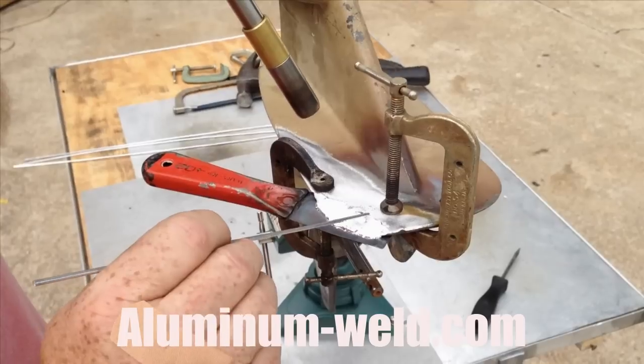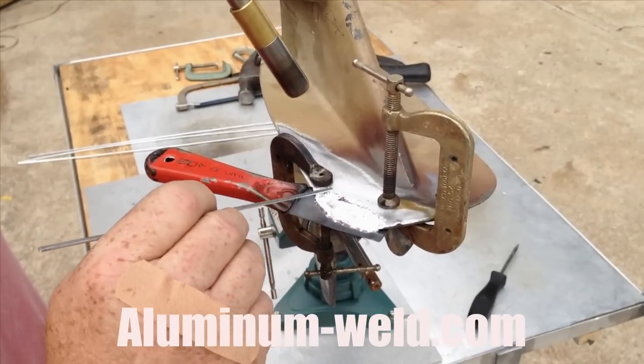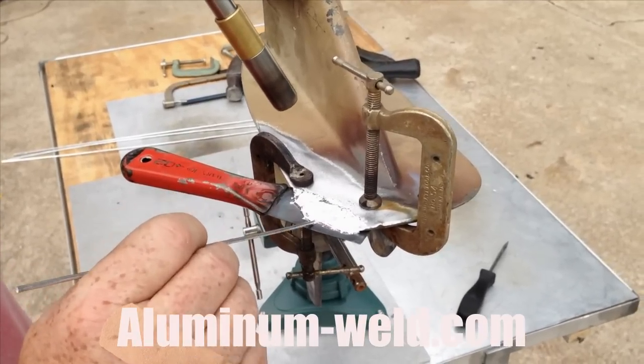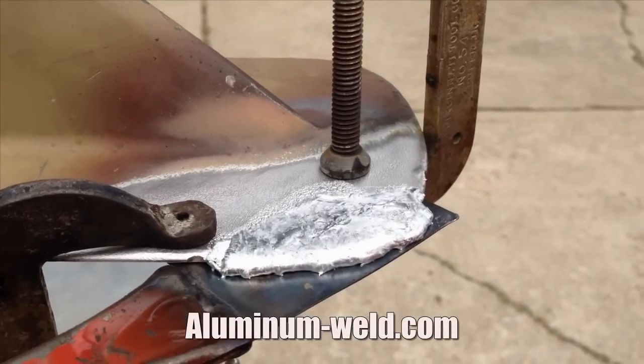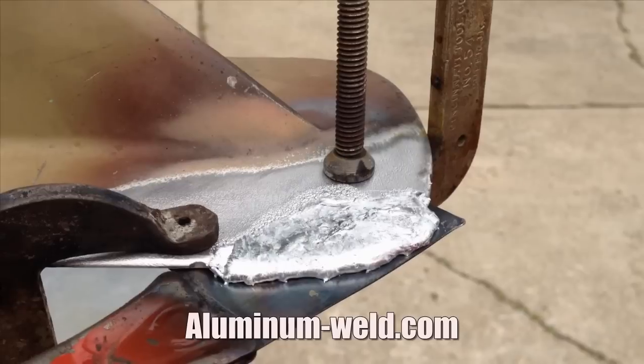As I said earlier, I can just melt rod to rod very easily. This is the raw repair — it took just under 10 minutes and a little less than two sticks of rod.